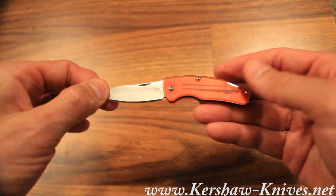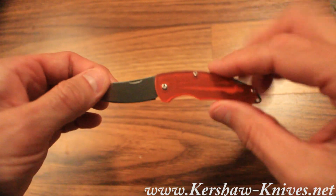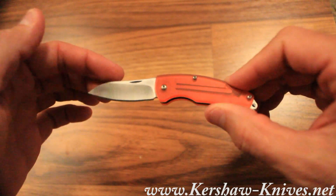A nice little drop point blade there. So this is the red Kershaw Little Lockback Folder, model 5300RD.